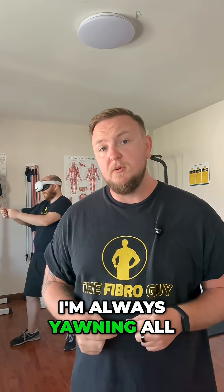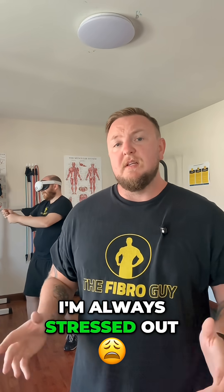So have a go, let me know how you get on. If a lot of people find that this is definitely them — always yawning all of the time and always stressed out about it — then we can start to look at how we increase that tolerance for CO2.